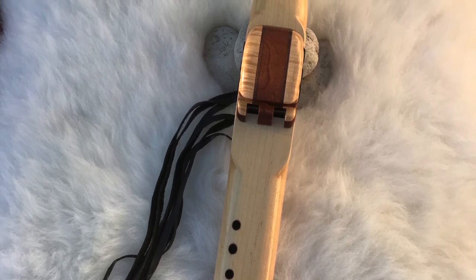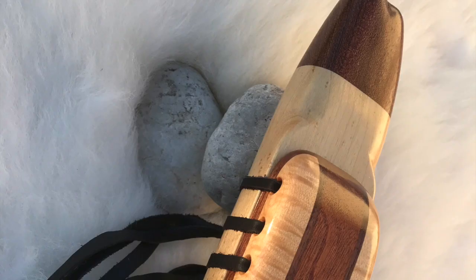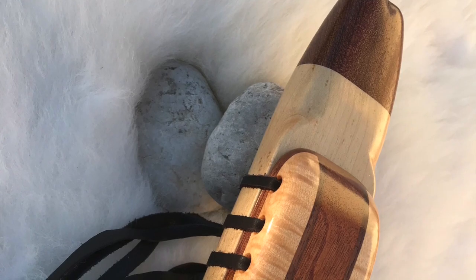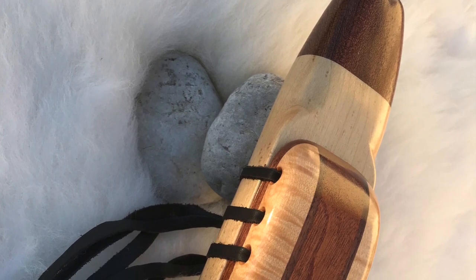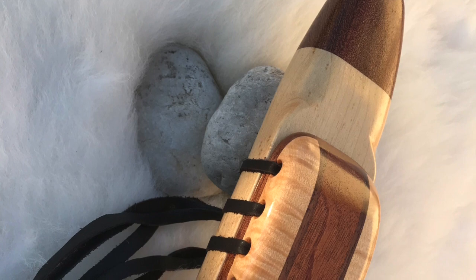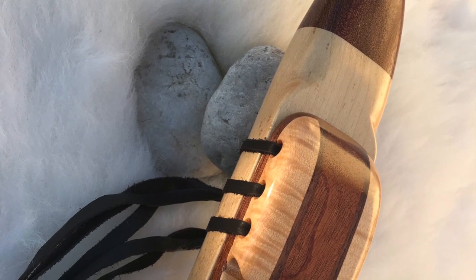This is a seven hole extended scale model and I'd like to demonstrate the flute for you by playing minor pentatonic scale, minor pentatonic extended, then Arabian, Arabian extended, and some improvisation.